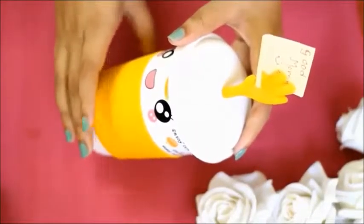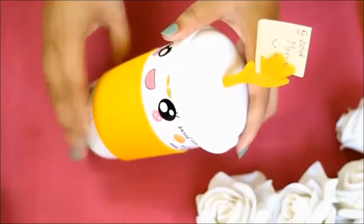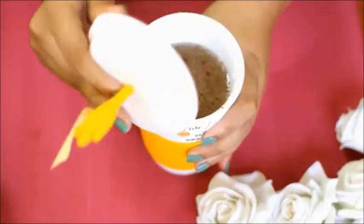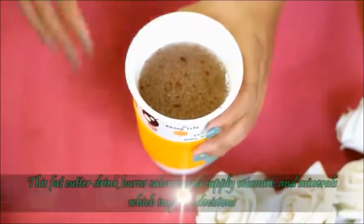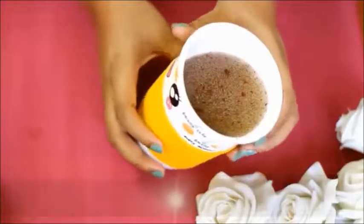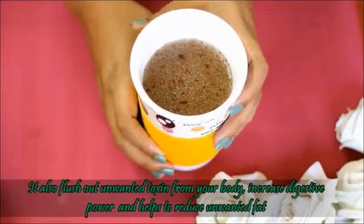This is my fat cutter drink. You have to take it on an empty stomach in the morning. This drink is very powerful for burning fat. It will help burn calories in the body, and it will supply you with vitamins and minerals. This fat cutter drink will also improve digestion.